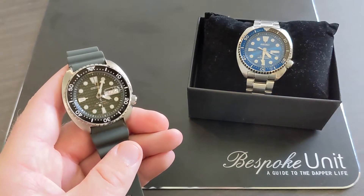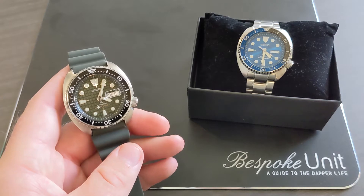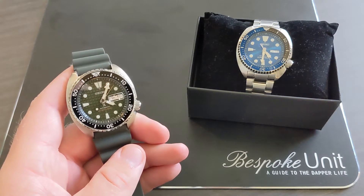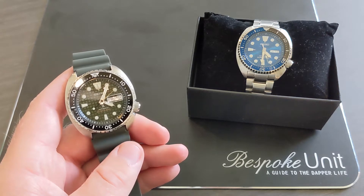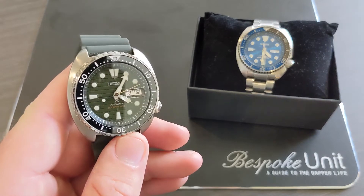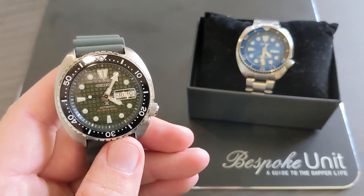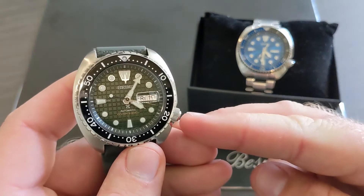Here we have the watches in question. The Seiko Turtle on the right has the actual date and time, which is Saturday the 13th and it's just gone 4:30 in the afternoon. The Seiko King Turtle is set to Friday the 19th and the incorrect time.